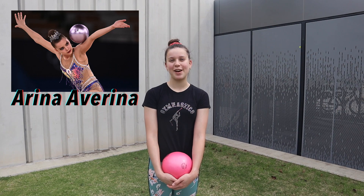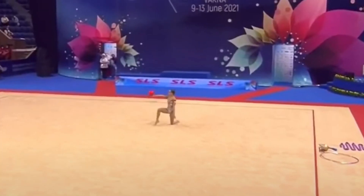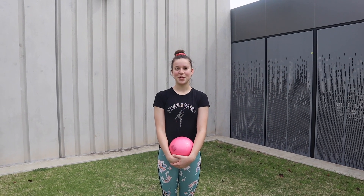Even though the last one was not really that successful, I'm still going to be trying the last one from Arena Varina's ball routine. This is what it should look like. Let's give this one a try.